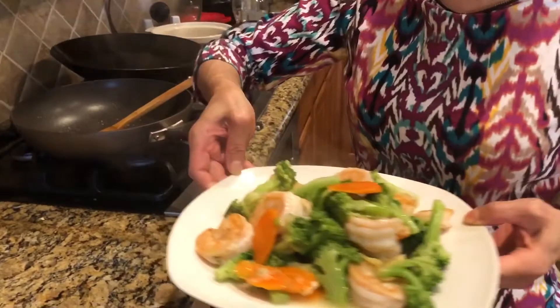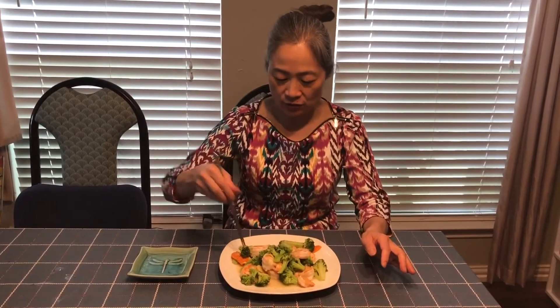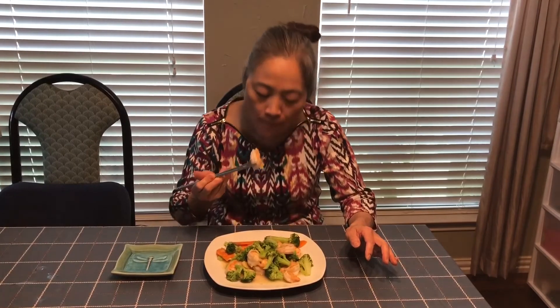Looks so pretty! We're tasting a little bit — I like my sautéed shrimp broccoli. Let me try it. Mmm, so delicious! If you like my video, could you give me a thumbs up? Thank you, I really appreciate your support.